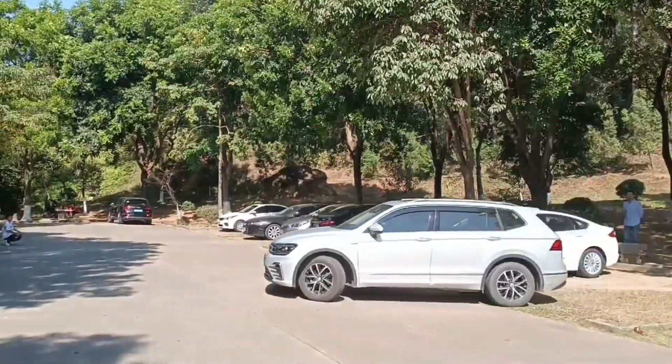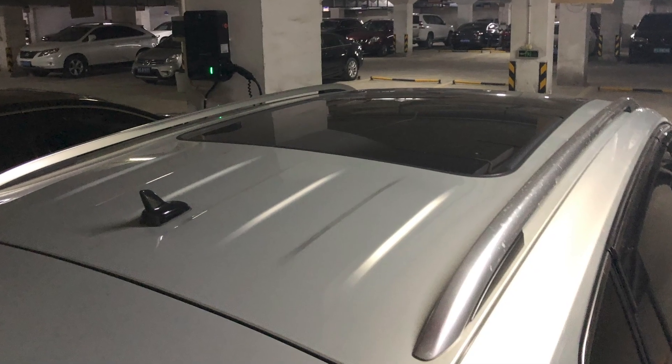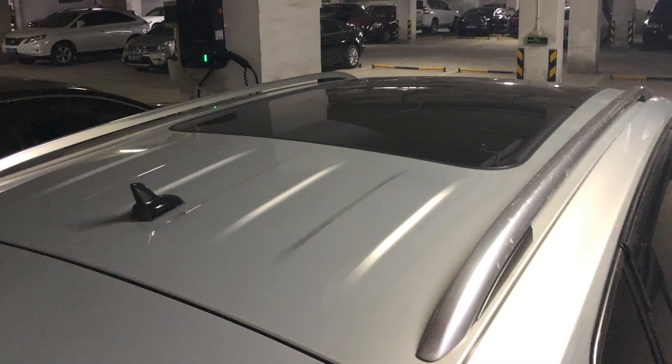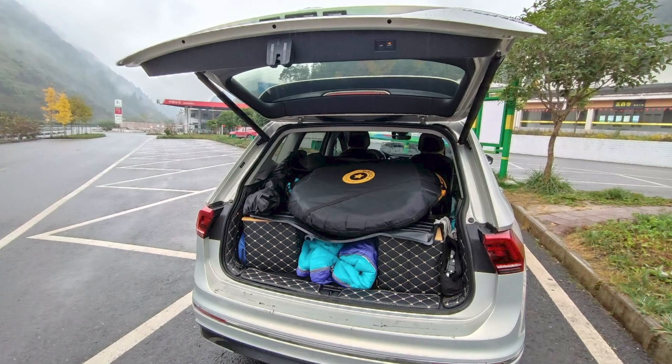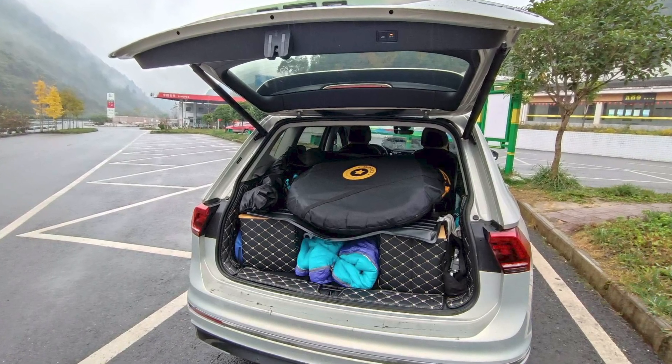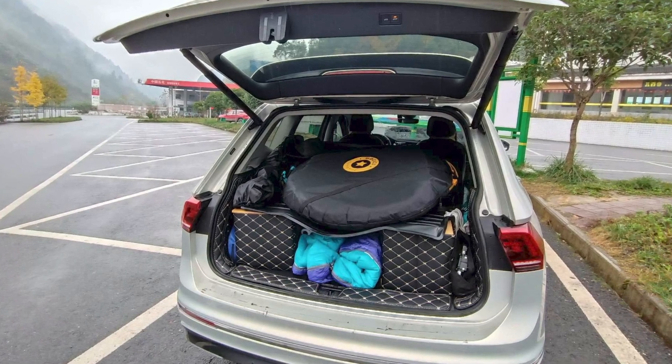As I often travel to the factory in China for business, where I also have an SUV, I plan to install solar panels on it as well. This SUV has a lower roof height, resulting in less available space on the roof. With my colleagues at the factory all on holiday, no one is available to help. I want to maintain a consistent no-build-build style, and with only two days left before a long trip, I still have doubts about whether we can start the journey smoothly.